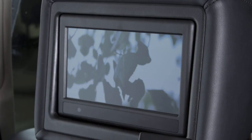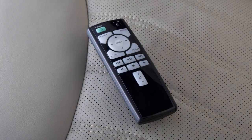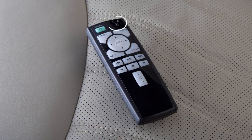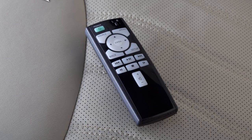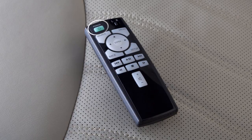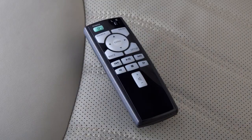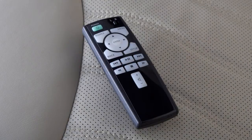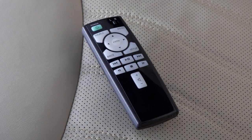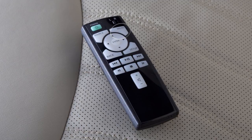The sources for the rear displays can also be set using the remote controller. Slide this switch to the left or right to choose the corresponding rear display and then press the power button to turn the display on. Press the source button to choose the input source for that screen. To display the operation screen for the source that is being played, press the menu button on the remote controller.